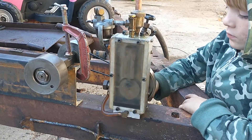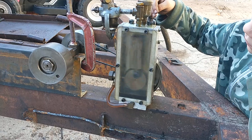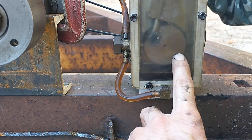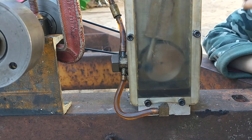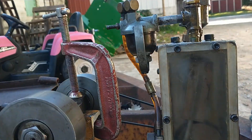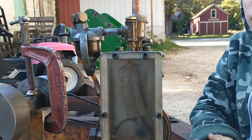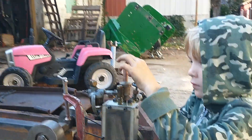I originally built it as an open engine, but then I wanted an automatic lube system, so I enclosed it — put a plexiglass cover on, built a little positive displacement plunger pump running off a lobe I welded onto the side of the crank journal. Then I built some check valves in here. This is just a sludge reservoir basically, and it drips the oil back through.